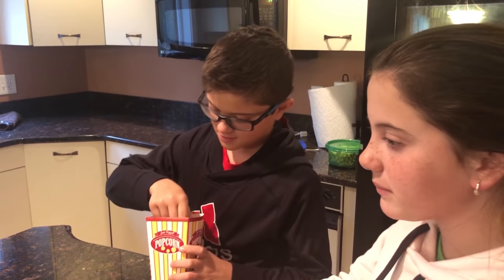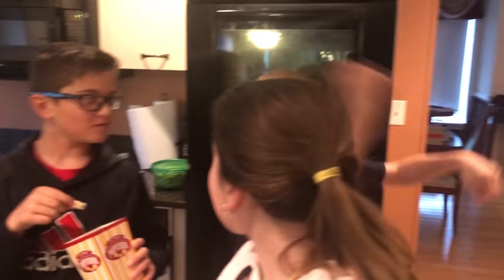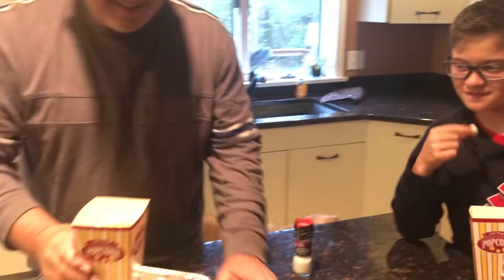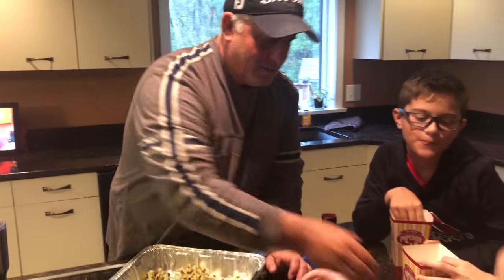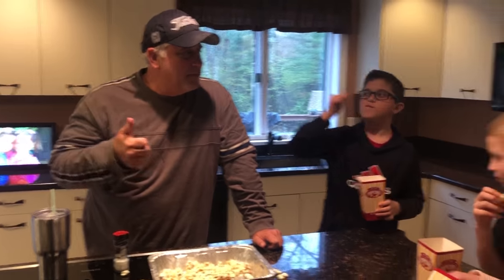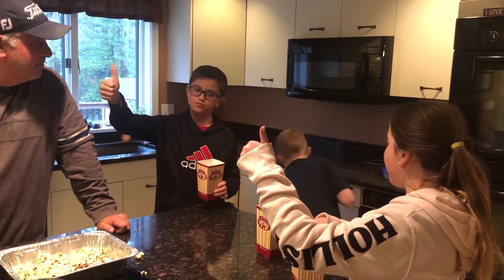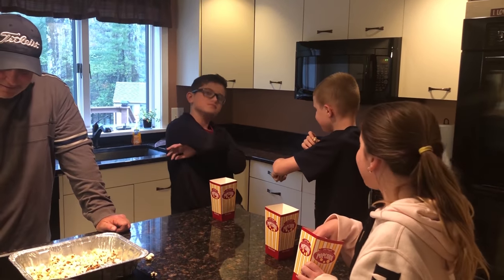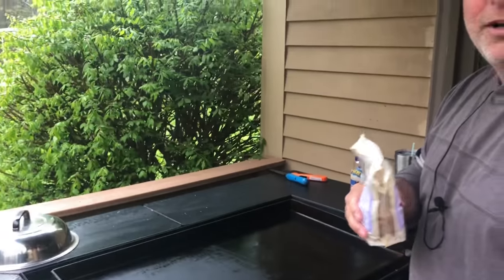Some butter - kids patiently waiting. Good, that's the butter! You can taste the butter. Matthew, what's the popcorn for you? He's been waiting a long time for this. Good or bad guys, what do you think - thumbs up, thumbs down, Matthew? Thumbs up! All right!